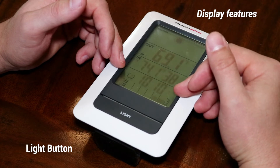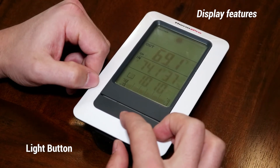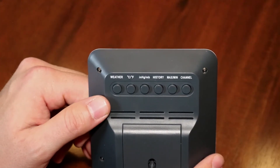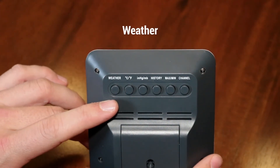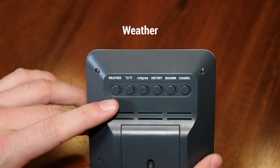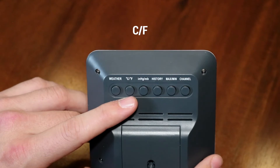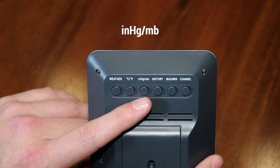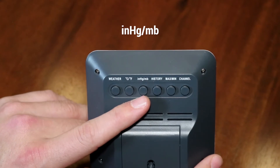Lastly, you have your light button which can toggle the backlight on and off. On the back of your TP67 you will see several buttons. The weather button will allow you to adjust the current forecast if need be. The C/F button will change your current temperature readings from Celsius to Fahrenheit. The inches of mercury and millibars button will allow you to change the units of measurement of your barometric pressure.